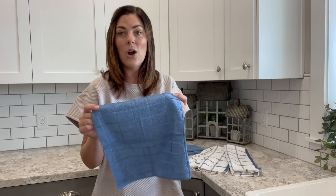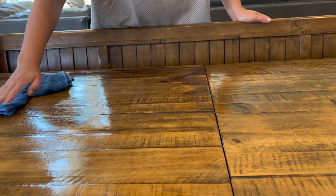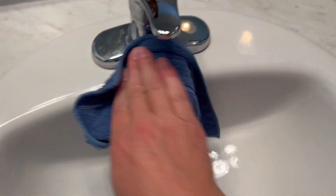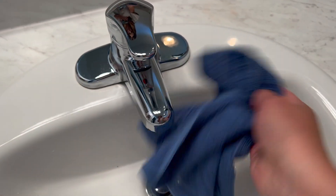Microfiber is known to pick up more bacteria just with water than any other traditional cloth. Microfiber has the power of clean and does a fantastic job everywhere in your home.